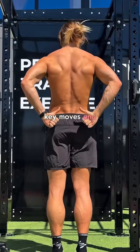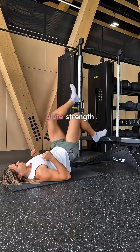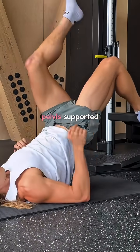So let's fix it with 4 key moves, and I'll tell you why. Number 1: hip thrusts. You can do these double or single leg to restore even glute strength and keep both sides of your pelvis supported.